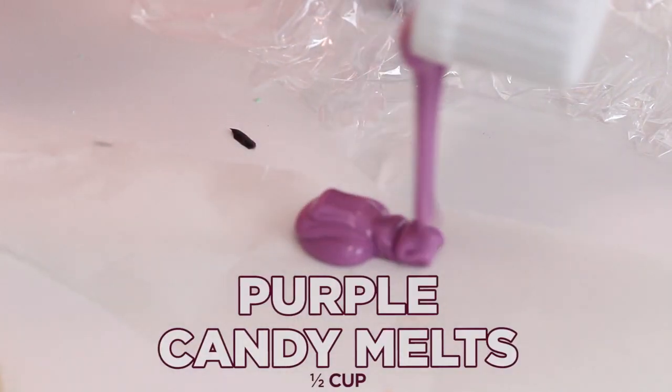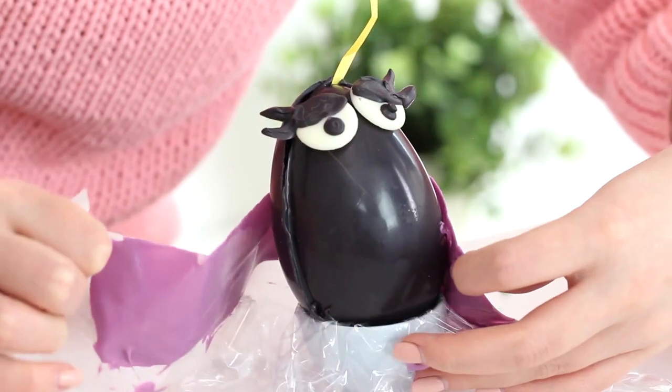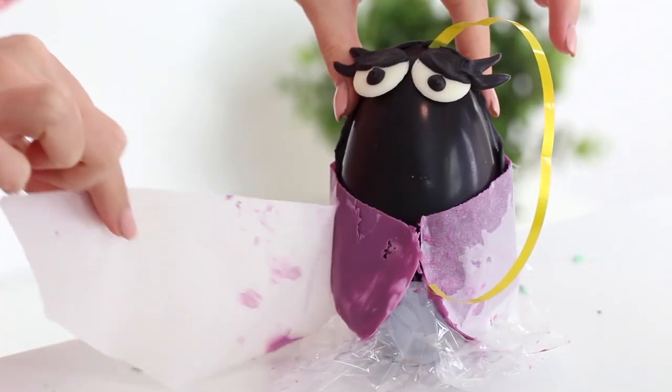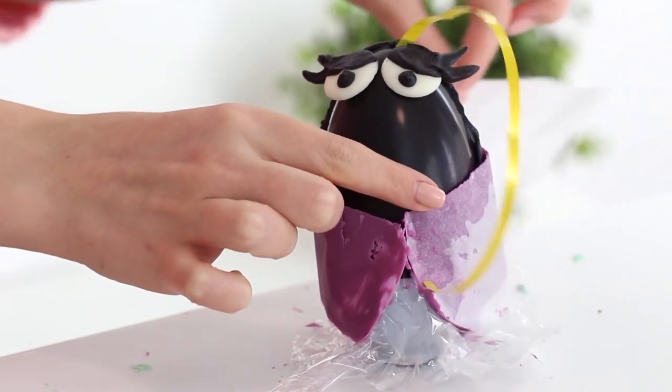Cut a rectangle out of parchment paper long enough to wrap around the body of the egg and wide enough to cover the lower half of the egg. Spread some purple candy melts over the entire rectangle, then wrap that around the egg, sticking it to the egg. Transfer this to the fridge until the candy melts have set for about 20 minutes, then gently peel the parchment paper off the chocolate to reveal Granny Slug's purple skirt.